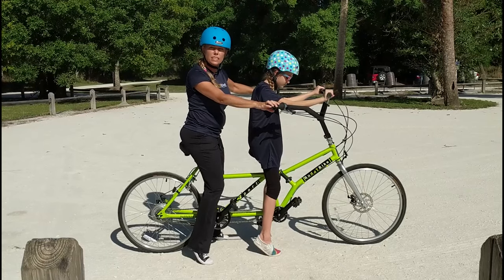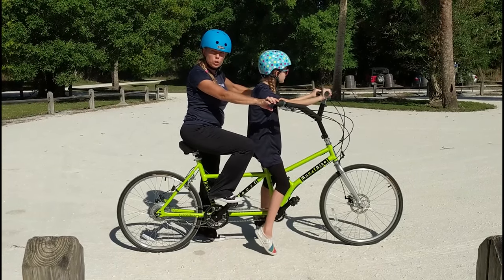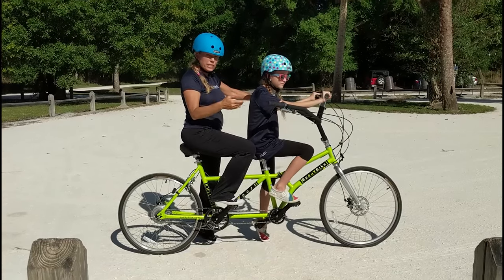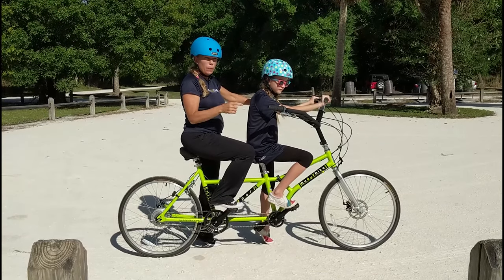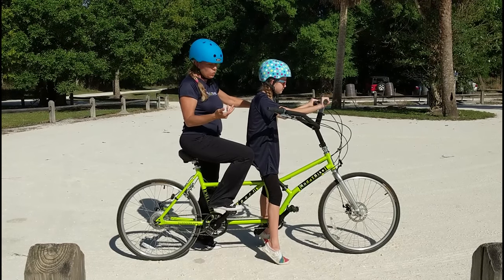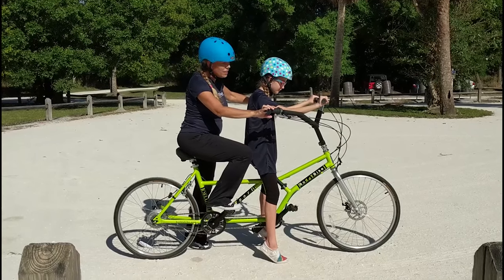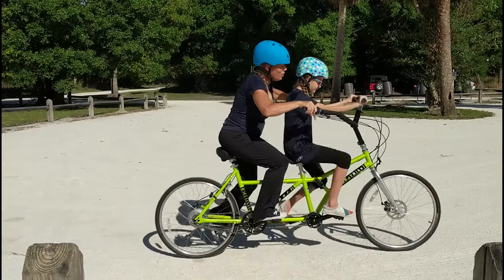We are going to do Cycling 101. We're going to put our foot up in the 10 or 2 position. We're going to push and keep pedaling because you really need great momentum to get a nice smooth ride. Once you get going, you'll see it's a very comfortable cruiser-type ride. Are you ready, Lily? Yes. One, two, three.